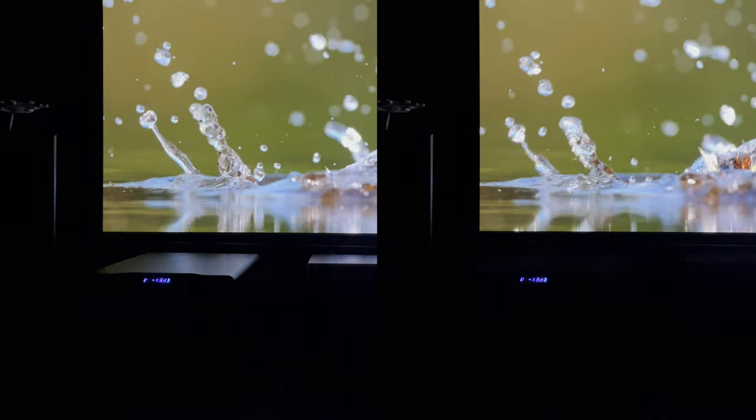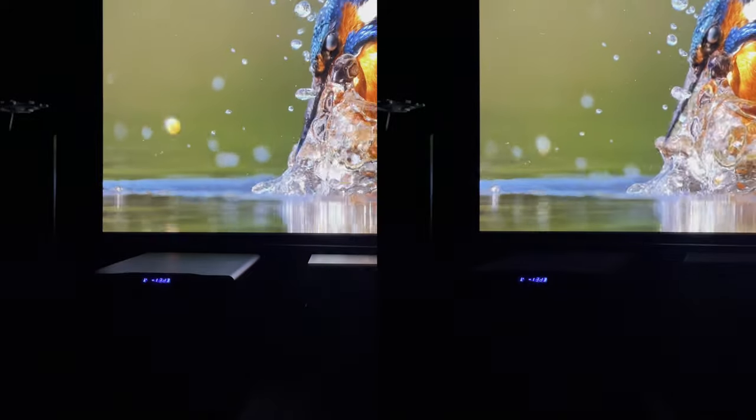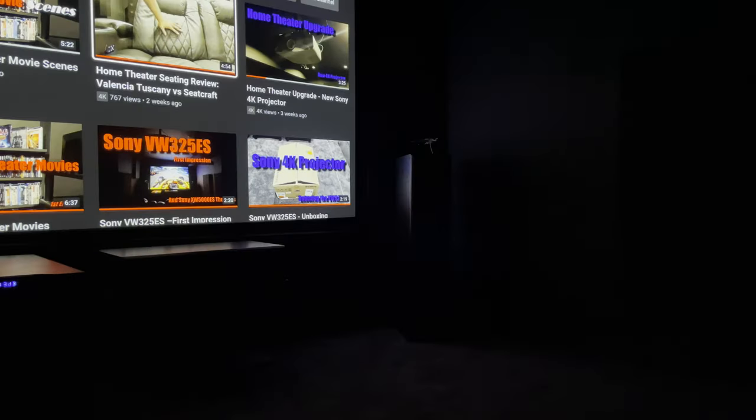Some of you may be asking: why not just go acoustically transparent, build a wall, and put the speakers behind the screen? Well, I really like my speakers out. I can be oddly particular about things and this is one of them — I like seeing them. But I do pick up a glare from their surface, which isn't that distracting for me. I did want to see if there was a way to eliminate the glare without hiding the speakers.